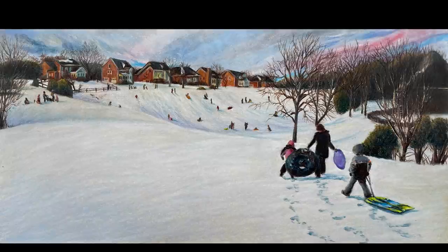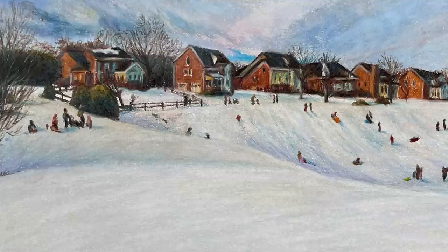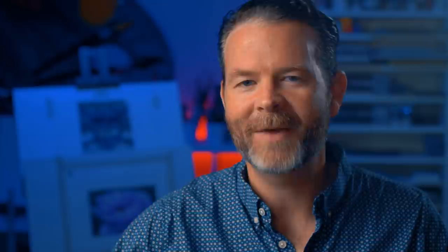Hello everyone, Matt here with TheVirtualInstructor.com. In this video I'd like to share the process of creating a piece of art that captures a memory — a recent personal memory — where I take my kids sledding on our local sledding hill. It doesn't happen often that we get snow, but we did, so it was time to go sledding. I wanted to capture this memory so it looked a little bit like a traditional, almost folk artish painting, using colored pencils.